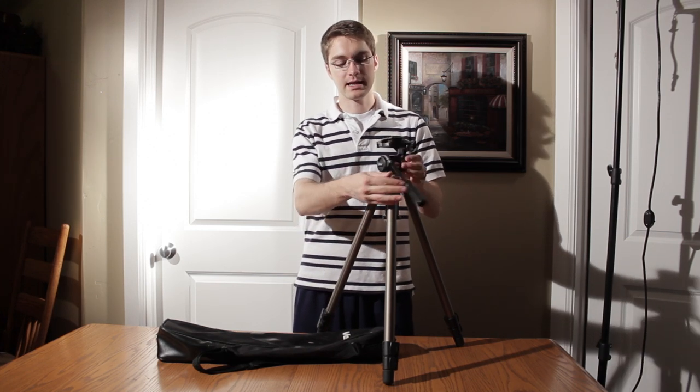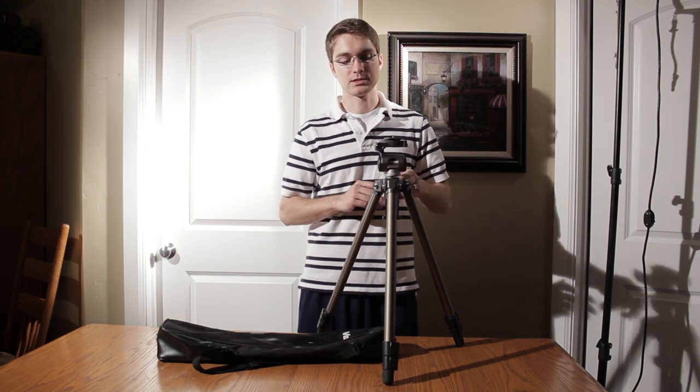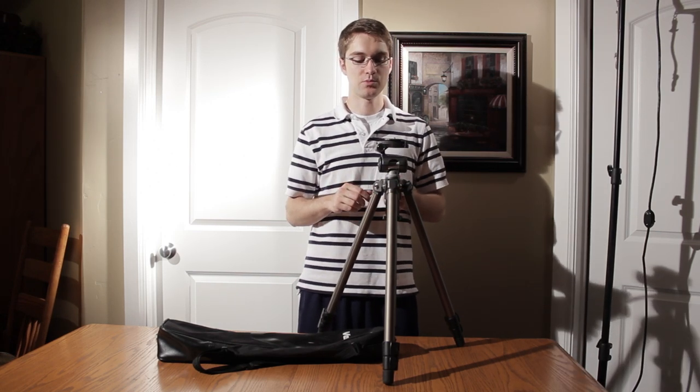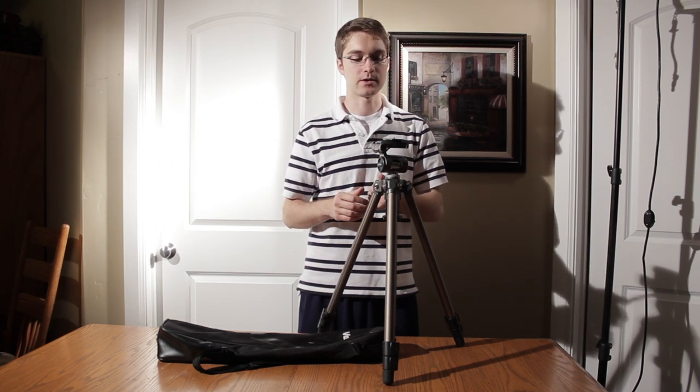Another negative is that it comes loose from its tripod base a lot and gets wobbly. So you have to make sure that it's really tight onto the tripod legs before you move it at all, and that you keep it tight throughout your entire shoot.